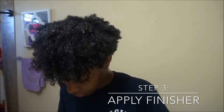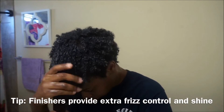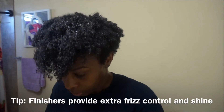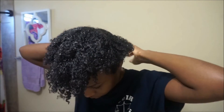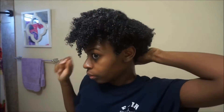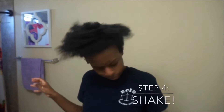If there's any secret I have for a wash and go, it would have to be applying a finisher. Finishers provide extra frizz control and shine to the hair, and I need as much frizz control and shine as I can get because my hair is not naturally frizz-free and it doesn't have a natural silky shine — it has a bit of a sheen. To get those coils and curls popping even more, shake your hair out after you're done.